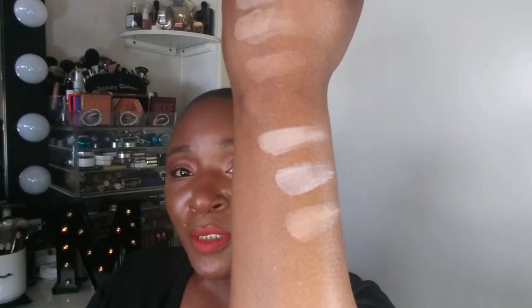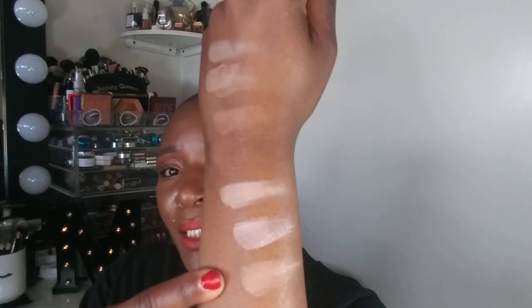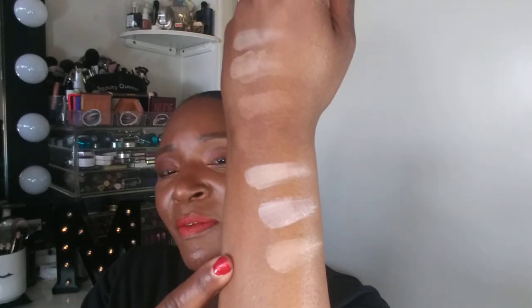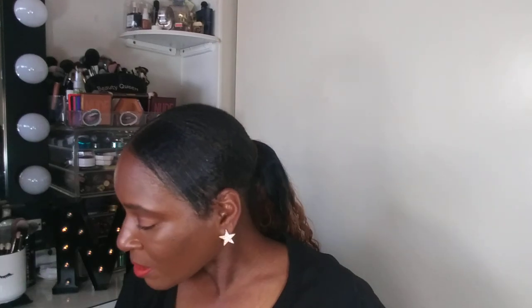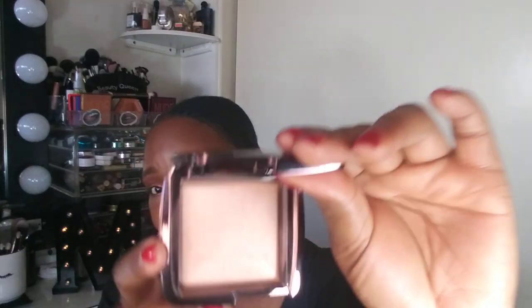To recap: Volume 1 has Dim Light, Incandescent Light, and Radiant Light — and Radiant Light is also in Volume 2. Because I used up my Radiant Light in the Volume 1 palette, I went out and purchased a single of Radiant Light separately. So you can get it as a single, or if you already have Volume 1 you already have Radiant Light.